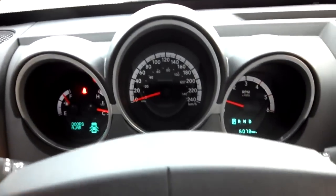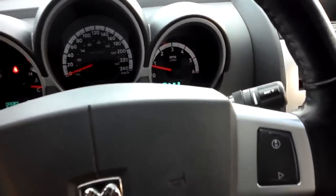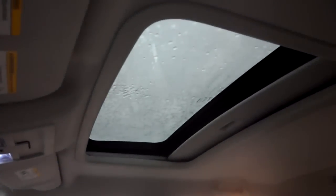Gauges — I changed mine to German and English, switch it around every now and then. Sunroof — you can slide that piece, you know. I never bother with it. I just like having more light in.